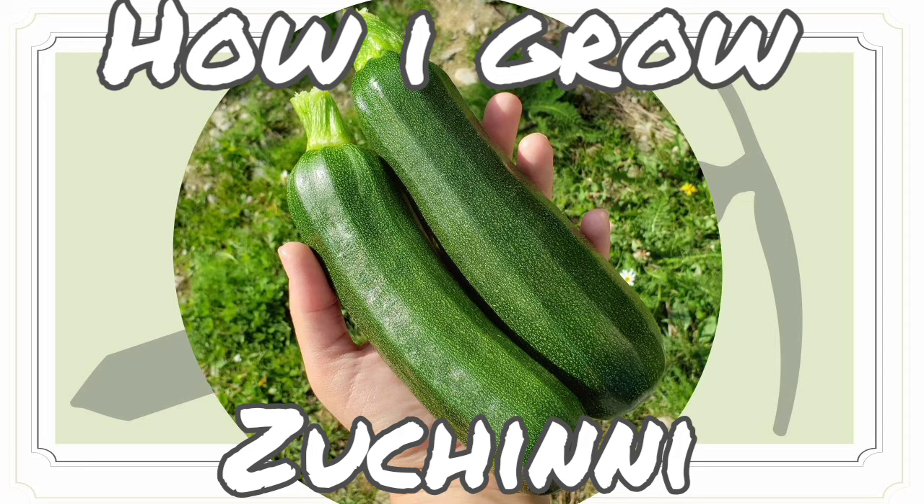Zucchini is so prolific that you don't really have to worry about having many of them in your garden to get a lot of them. It grows really quickly in any zone. Even if you live somewhere like Alaska where it has a 150-day or shorter season, or somewhere like California, Arizona, New Zealand, or Australia, you'll be able to grow zucchini sometimes two to three times a year.